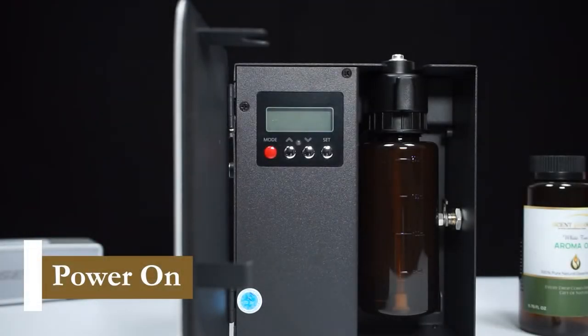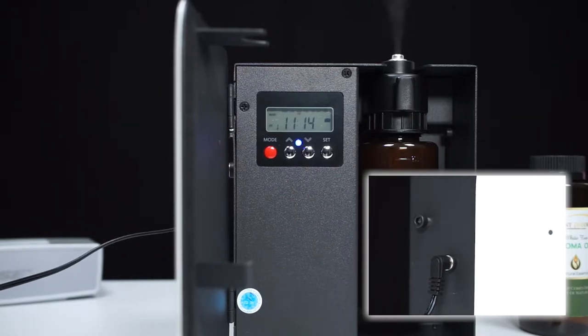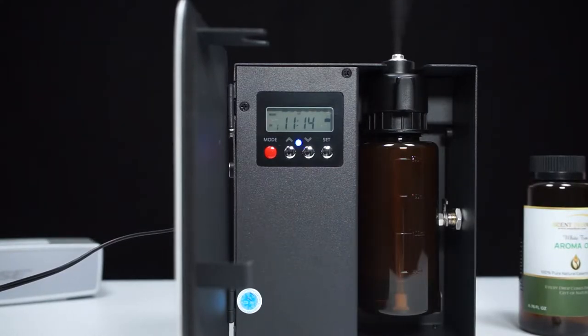Now we connect the power supply cord firmly on the left side of the machine. The blue LED lights up automatically when the diffuser is within scheduled working time. The screen displays the factory setting of time, date, and working mode.